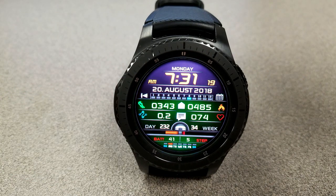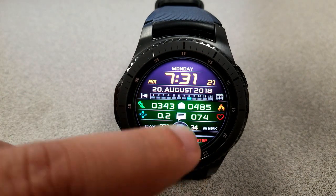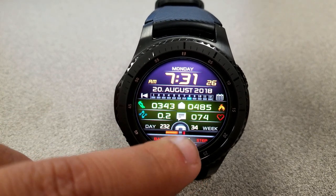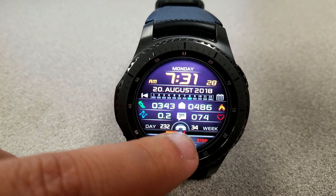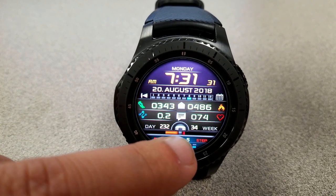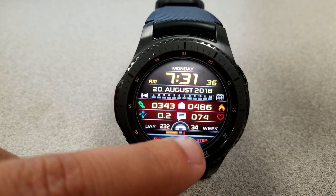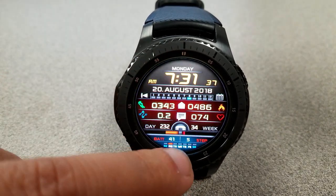Going back to the display information, you have battery status, step percentage, and the day at the bottom of the watch face. Step count, calories burned, distance moved, and heart rate are all in the center band, with the date and digital time at the top. Like the previous one, you also have access to a number of useful app shortcuts.